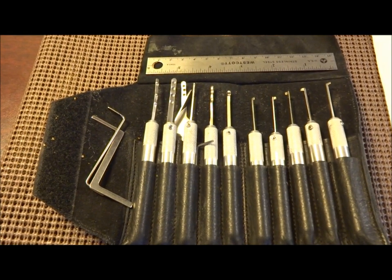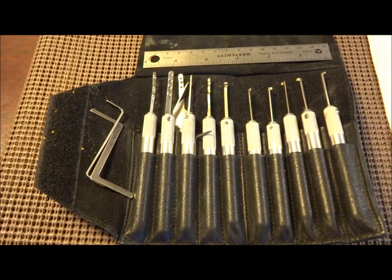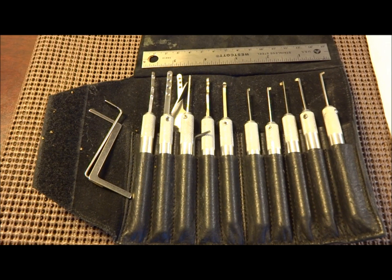Hey guys. I think it's human nature to always be looking for something a little bit better. We're always looking for that rainbow, that pot of gold, that greener pasture. And we do the same thing — we're always looking for better tools. For years, I've been looking for a way to a better dimple pick.